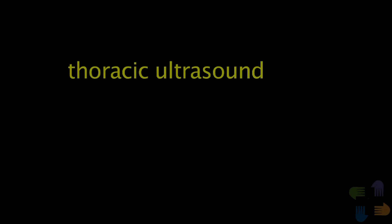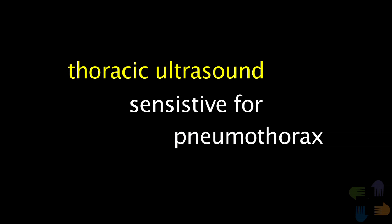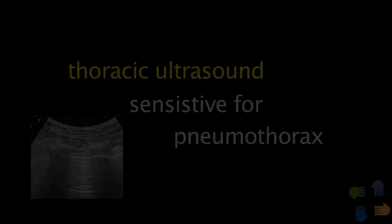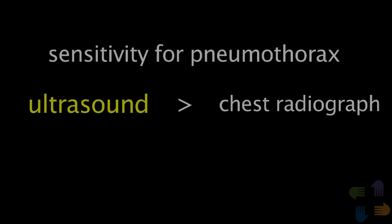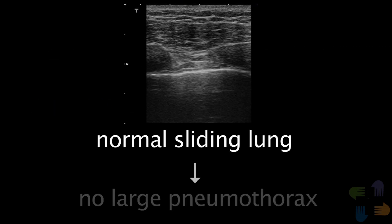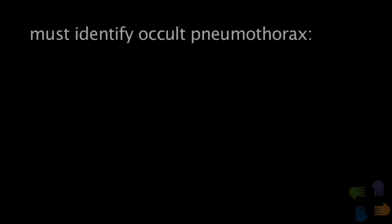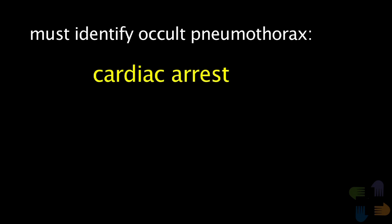This case demonstrates that thoracic ultrasound is very sensitive for diagnosing pneumothorax. It is common to identify small pneumothoraces which cannot be identified by plain radiography and may not necessarily require treatment. Simple observation or a chest CT scan are both reasonable in such cases. It is important to be aware of even the smallest pneumothorax in patients who require positive pressure ventilation and those who will need aeromedical transport. In summary, remember that thoracic ultrasound is much more sensitive than physical exam or plain radiography for detecting pneumothoraces. Finding a normal sliding lung essentially rules out a significant pneumothorax. Thoracic ultrasound to evaluate for pneumothorax should be part of the fast exam in trauma patients and should be performed on any patient who is critically ill and may have a pneumothorax. Looking for occult pneumothorax is especially important in patients who are in cardiac arrest, those receiving positive pressure ventilation, and those who will need aeromedical transport.